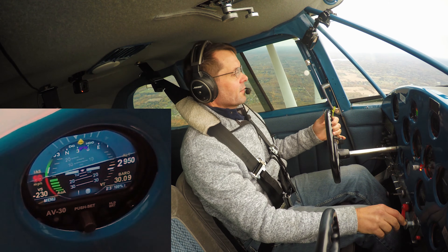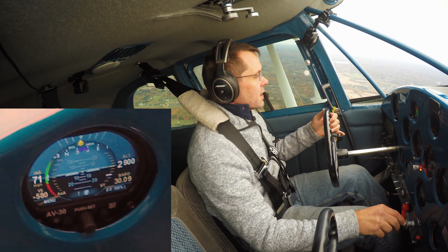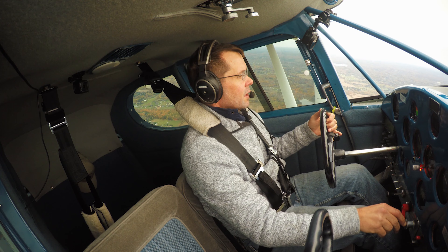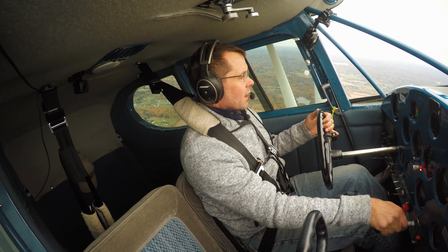In an IFR environment, this would be a great instrument to have. At 55 knots it's red. The angle of attack is reading yellow. I know I'm in trouble.